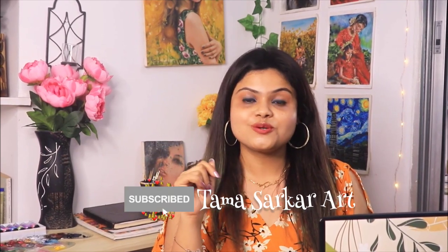Hey guys, what's up! Welcome or welcome back to my channel — this is Thoma and you are Thomas. This video is going to be very special because I'm going to paint my mother. It was her birthday and I thought, why not gift her something that is more personalized and handmade?